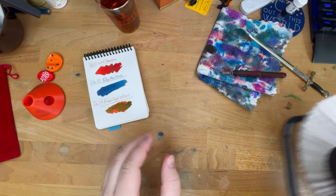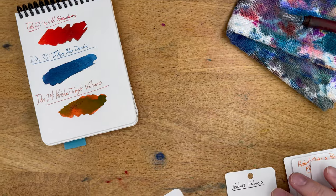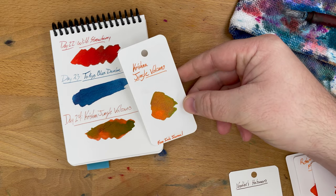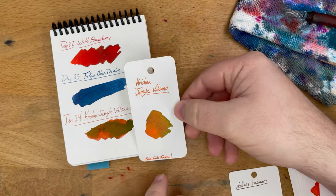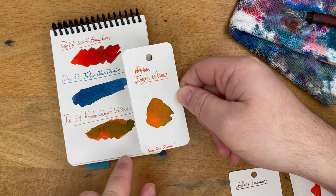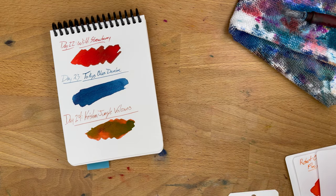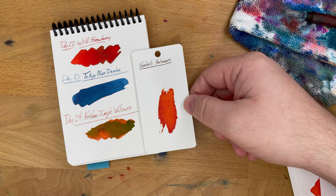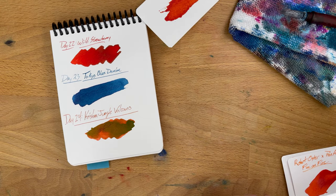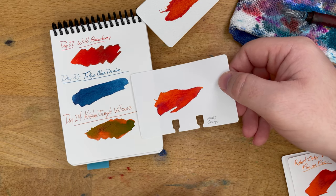Let's see what we have that's even close to this — I'm going to go straight to oranges. Here we have Krishna Jungle Volcano. This is the original coloring card I did for this, and you can see the green sheen on the outside and then a bright spot inside. This is Noodler's Habanero, which I think is kind of close in the mid-tones, but obviously lacks any of that sheen. Likewise, TWSBI Orange — none of these are going to have the sheen like this. That's a unique characteristic to this ink for sure.